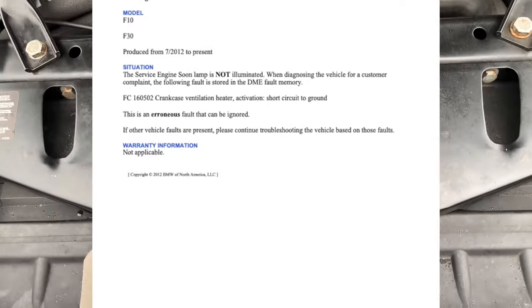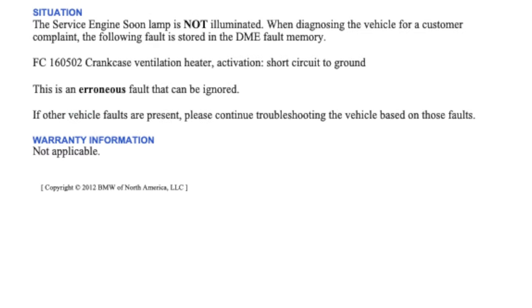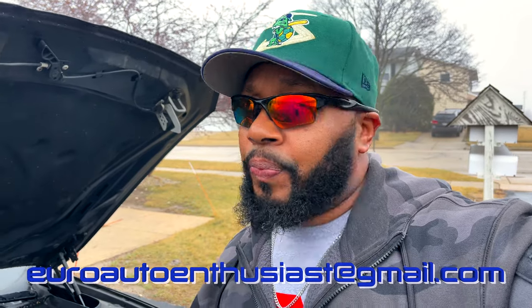It reads: it is an erroneous code, and if there are other codes you should proceed with troubleshooting those codes. If it is the only one present, you basically disregard it. Just a little FYI before you do the part change. If you have any questions you feel like I can help you with, definitely email me — contact information is below. Now let's go ahead and move forward with how to replace this vent hose.